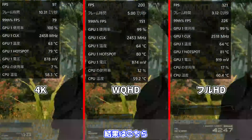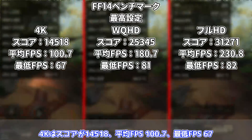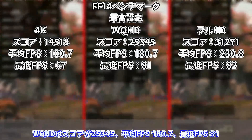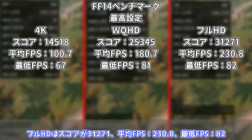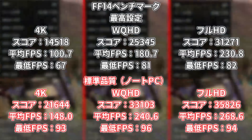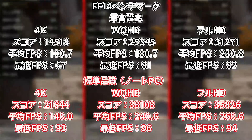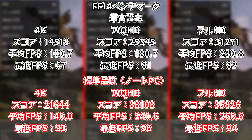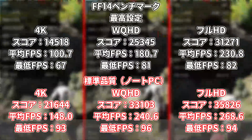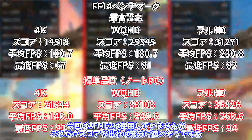FF14ベンチマーク黄金のレガシーの結果です。最高設定：4Kがスコア14,518・平均FPS100.7、WQHDがスコア25,345・平均FPS180.7、フルHDがスコア31,271・平均FPS230.8。標準品質（ノートPC設定）：4Kがスコア21,644・平均FPS148.0、WQHDがスコア33,103・平均FPS240.6、フルHDがスコア35,826・平均FPS268.6。AFMF2未使用でこれだけスコアが出れば十分に遊べそうですね。